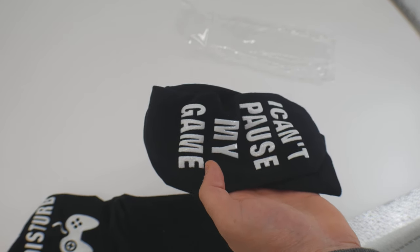Let's go ahead and put them on and show you guys what they look like. Can you not read my socks? I'm busy playing my video game — I can't pause it.